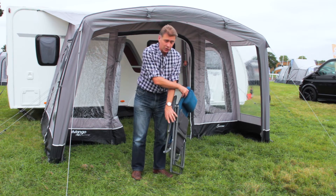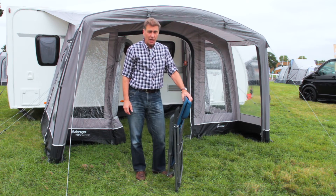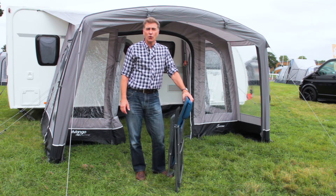Thank you very much for listening. If you want to know a little bit more about the Hampton range, please visit the Vango website or your local retailer.